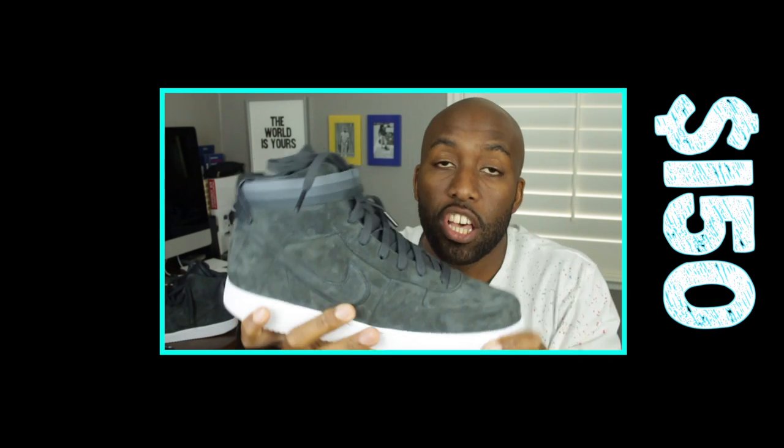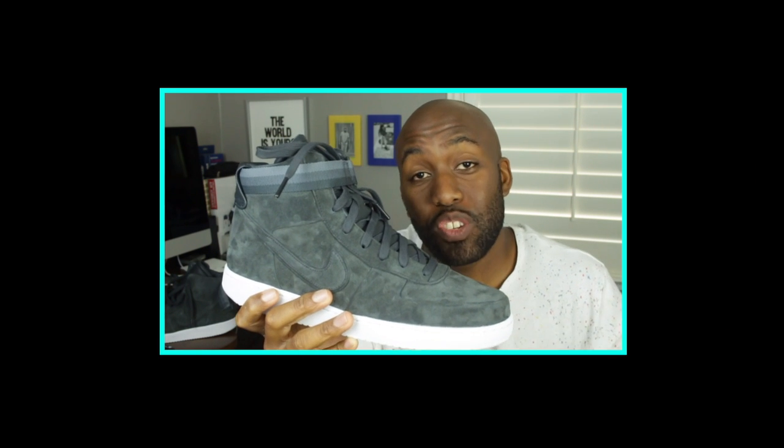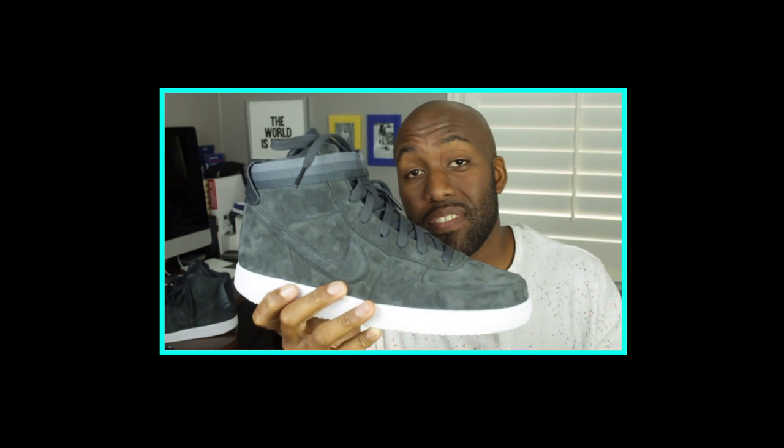Pricing-wise, these guys ran for $150 retail US, and I was surprised that they came out at $150. Usually John Elliott is a little bit on the pricier side, and to me $150 is a steal, given the quality of the sneakers provided by John Elliott and Nike Lab.